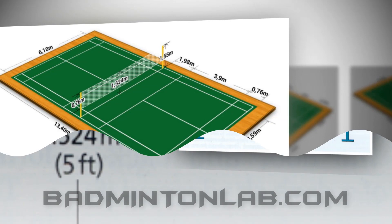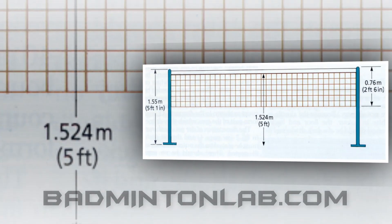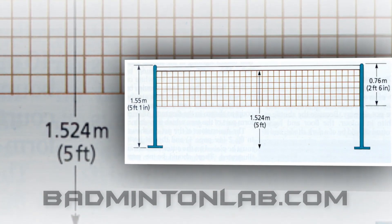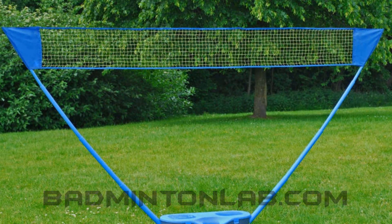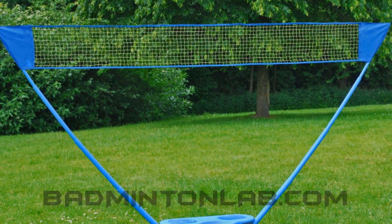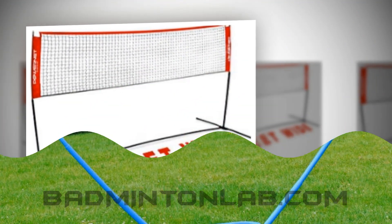The deepness of the net: the net has to be 2 feet and 6 inches high when it is stretched between two poles. The net is supported by cable, cord and a rope. Mainly nets are made from synthetic or natural vinyl and nylon cords. This cord is 15 to 20 mm thick.